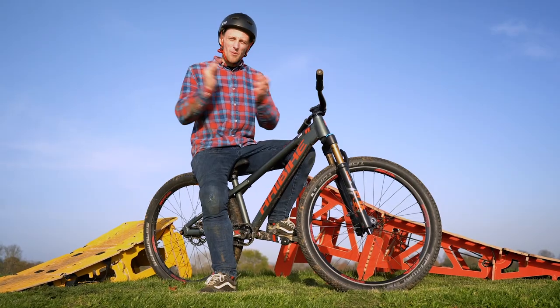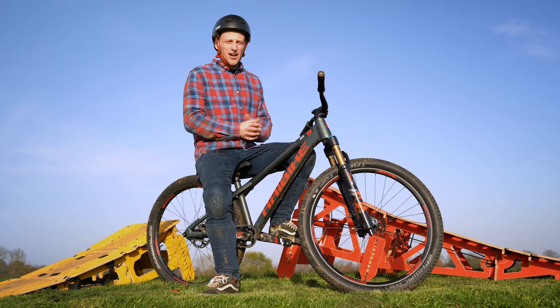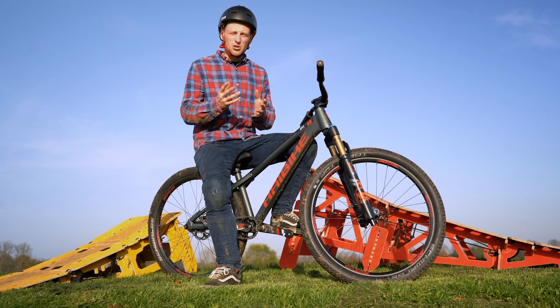Good afternoon YouTube and welcome back to another video where today I'm going to be showing you eight banger tricks that you can do with a kicker ramp, as well as showing you different creative ways that you can use ramps just like the ones that I have here. So let's take a look.